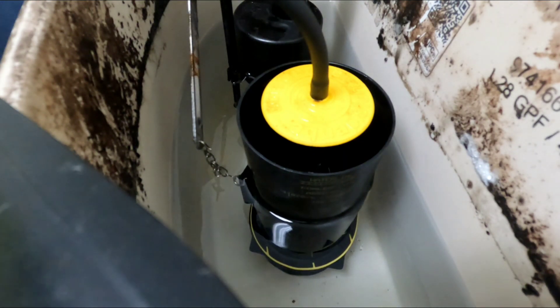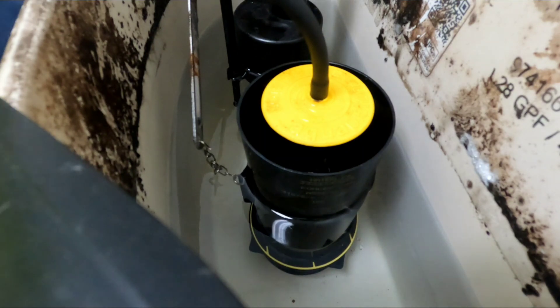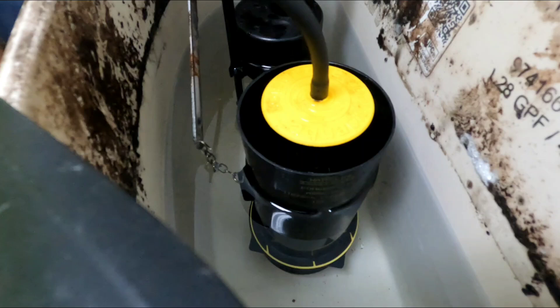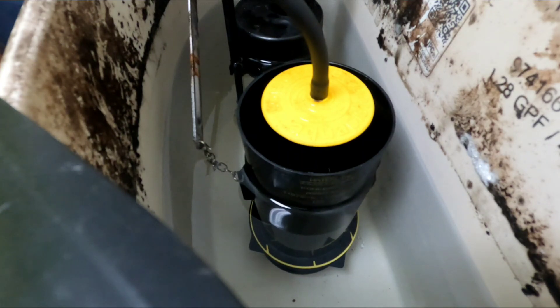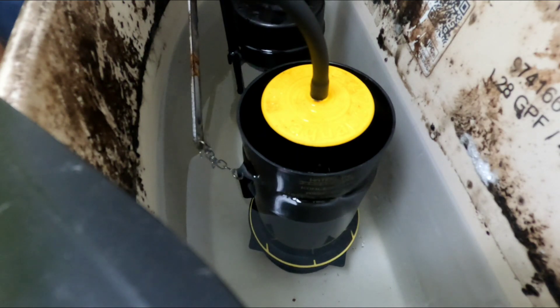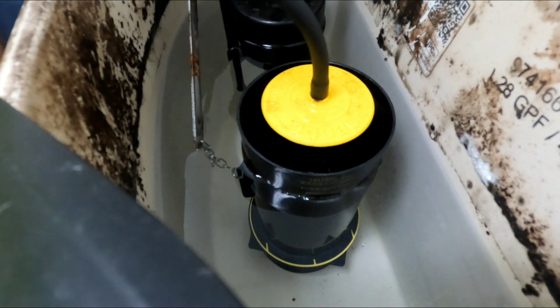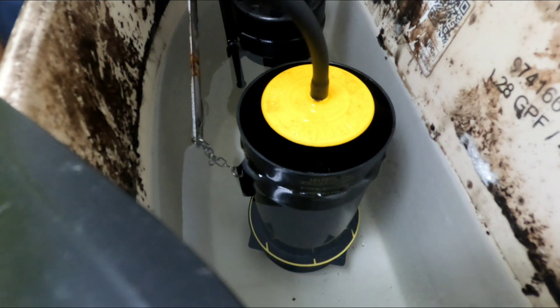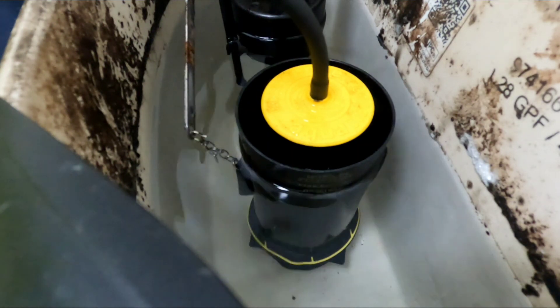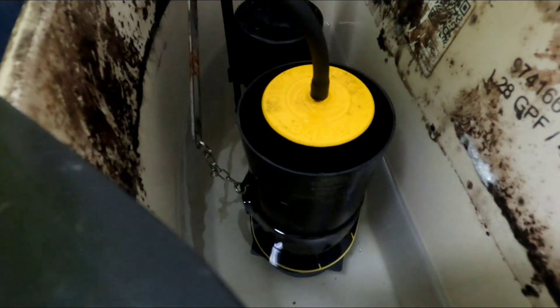Tell your boss it's $762, cash only. This is a very good gasket I put in here — the best. Tell her I'll give her 60 bucks off — $700. Alright, you're all set.